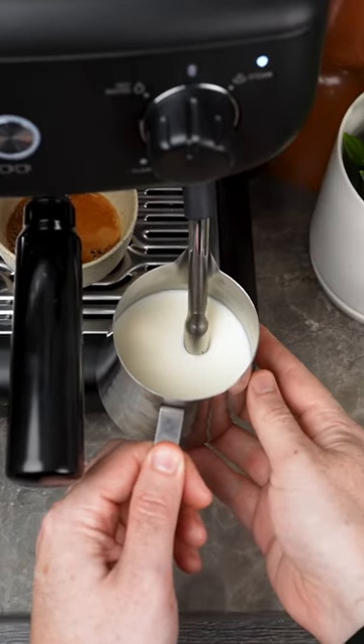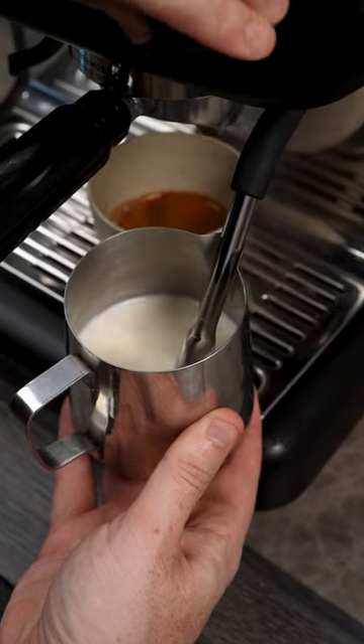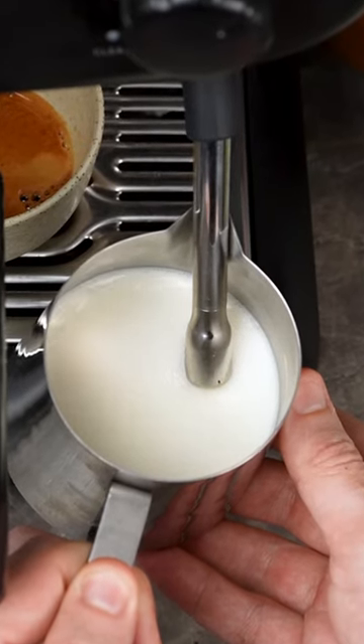You want it positioned between the center of the milk and the wall of the jug — right about there. Then turn it on. You then want to lightly lower your milk jug to let in little rips of air for about four to five seconds. This is incorporating big air bubbles into your milk.